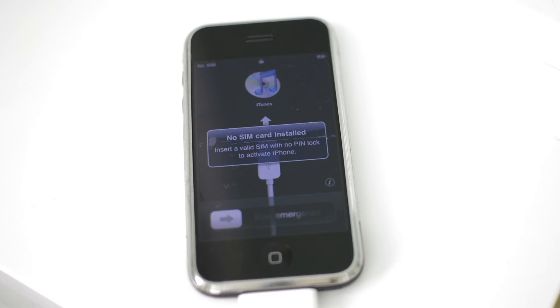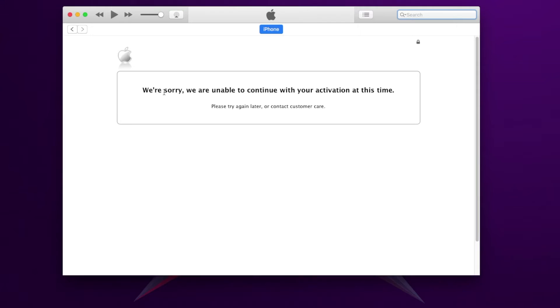Alright, so once your iPhone has been restored to 3.1.3, you're going to receive a message that says: "We're sorry, we're unable to continue your activation at this time." Basically, this means you're not able to activate your iPhone because there's no valid SIM card in it. Also, Apple's servers for this device are actually down, so you can't activate it legitimately.